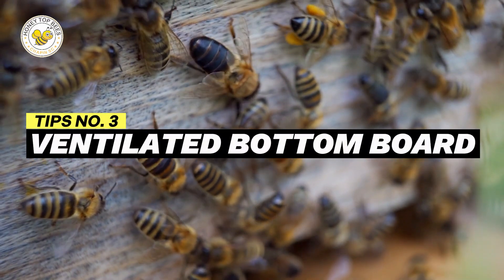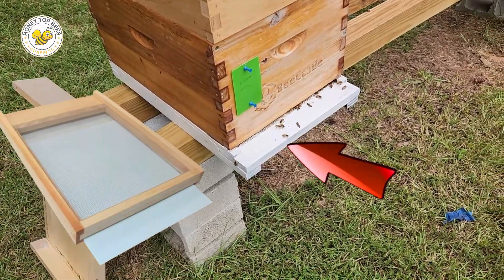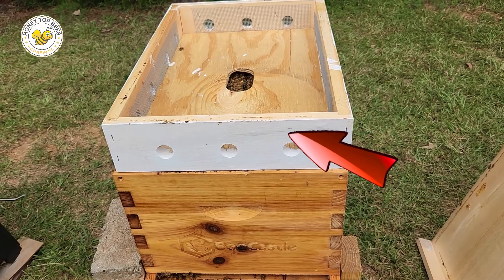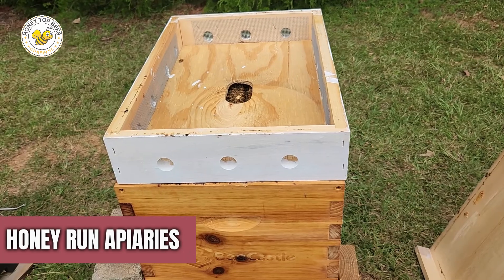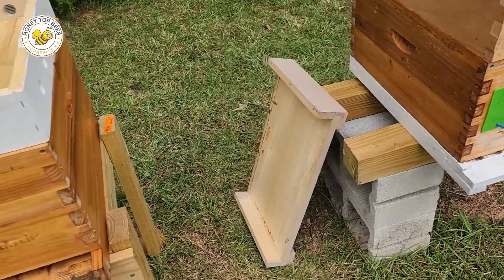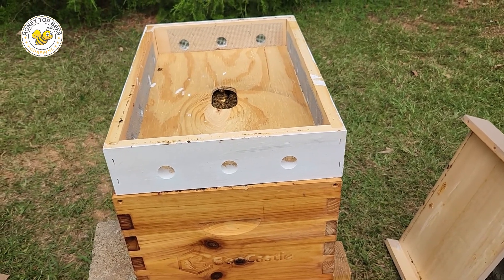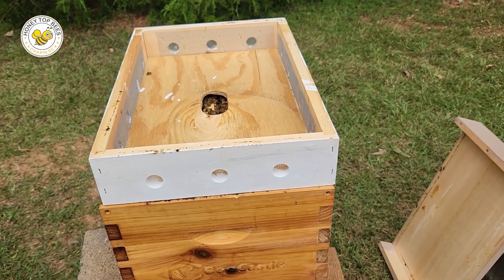My third tip is a ventilated bottom board — basically a screened bottom board. By using a screened bottom board in conjunction with a ventilated top cover, you're really going to increase your ventilation. I get my ventilated top covers from a company called Honey Run Apiaries, but you can make them yourself — they're really pretty simple. Using both together allows air to come right up through the screen and out through the top, keeping heat from accumulating inside the hive.